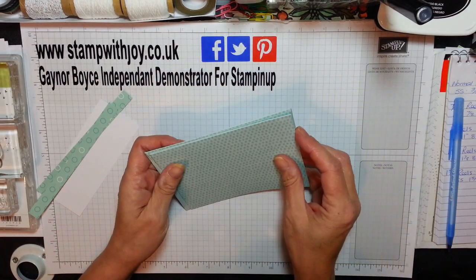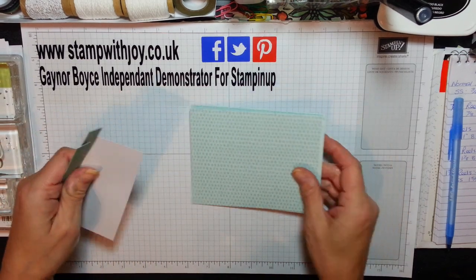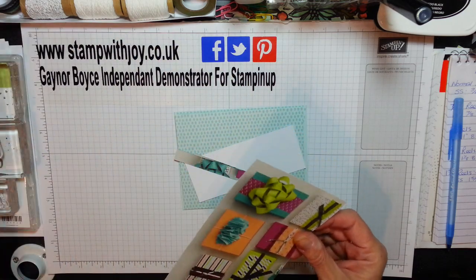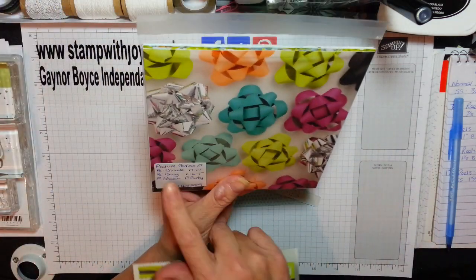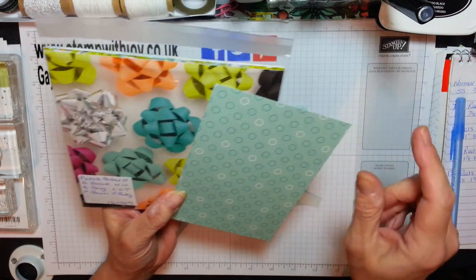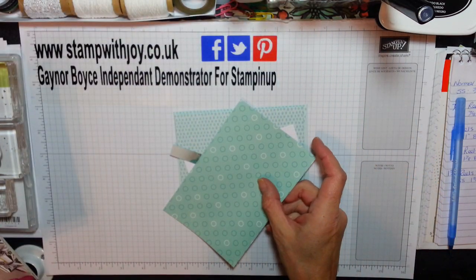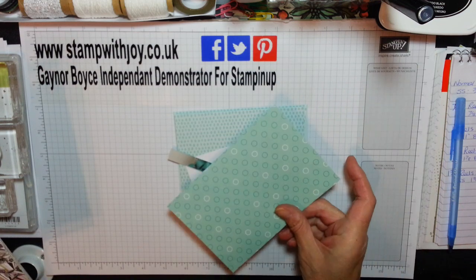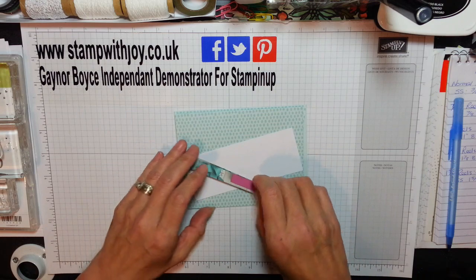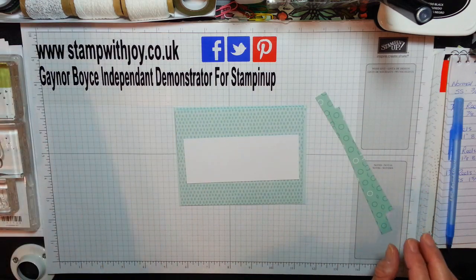So, this is just a quick and easy project again. This is a 2x5 piece of Whisper White, and this is from the beautiful Picture Perfect Party Designer Series Paper, I think it's called. I thought this went really well — they've got pictures on one side and then designs on the other, for the inside of my card. Let me show you my card first.